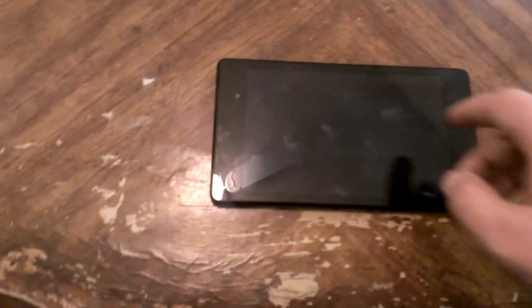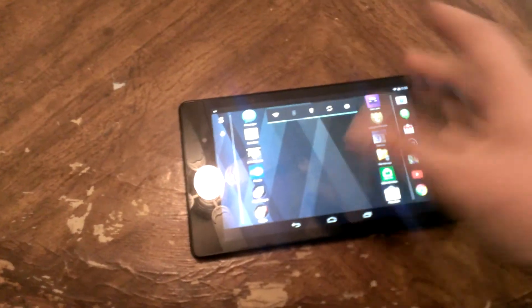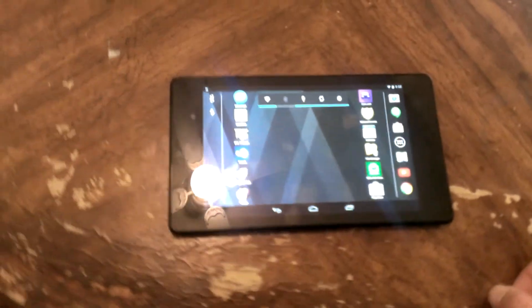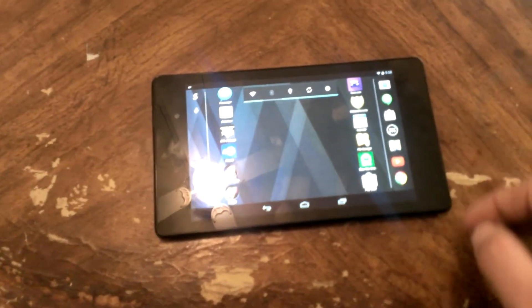There are a few times — like video editing, gaming, or word processing — where a computer is better. You can do word processing on the tablet, but it's obviously better on a computer. This does have word processing software on it, some sort of open office type deal. I've really only used it to view documents for work.